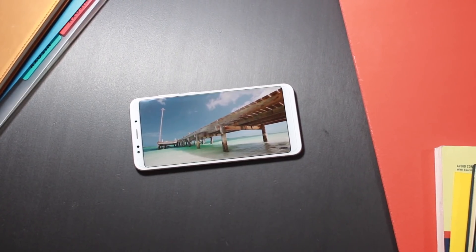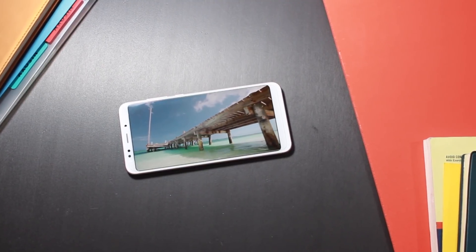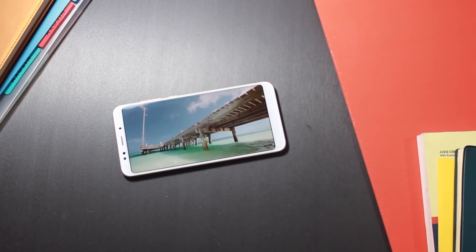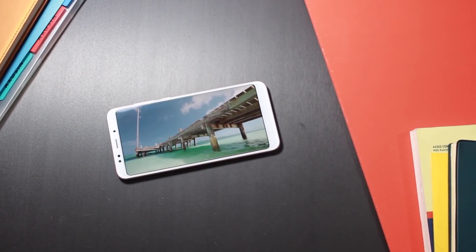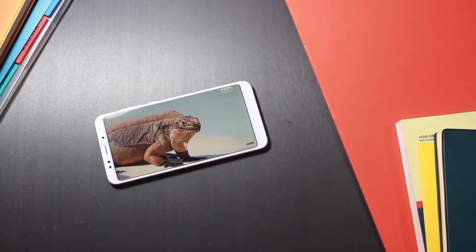The 5.99-inch full-view display has a resolution of 1080 by 2160. The PPI is about 400. Is it good for the display? Yes, good — crisp and vibrant.